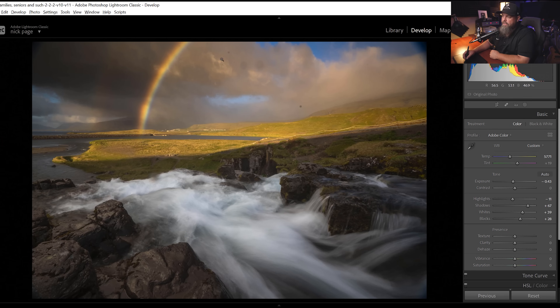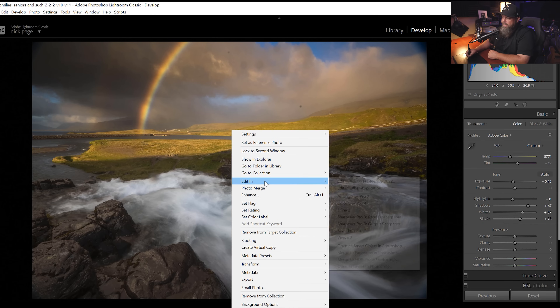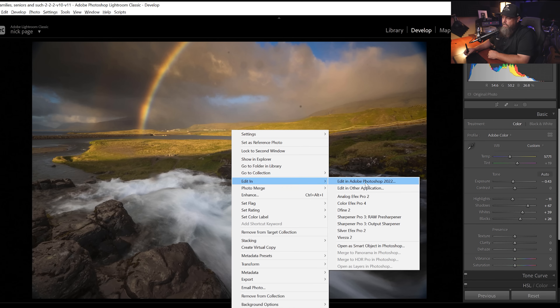Bite number two is what happens if we have a more extreme cleanup job. Obviously we've got sensor dust in this image, but we've also got these dark vignette corners where I was stacking filters and ended up with a strong vignette. We could crop in a little bit on an image like this, but I'd rather not, because we can easily fix this inside of Photoshop — can't do it in Lightroom. Let me show you: right-click, Edit In, Edit In Adobe Photoshop.